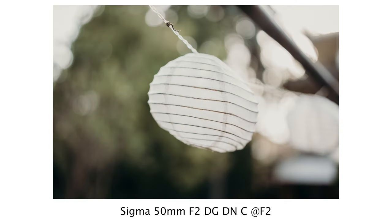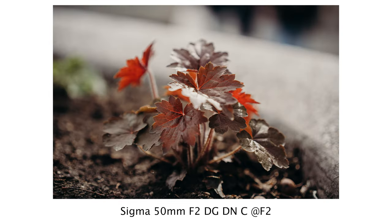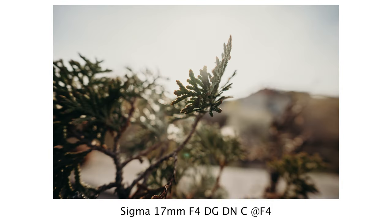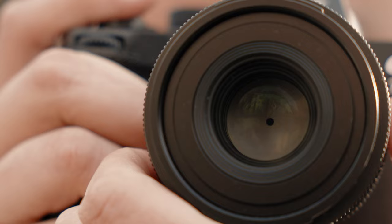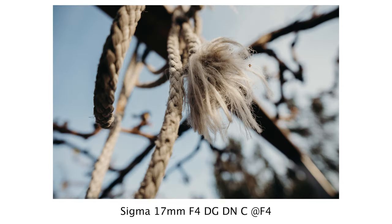The 50mm lens has a close focusing distance of 45 centimeters which allows us to get quite close to the subject, but I wouldn't consider it ideal for macro photography. Unlike the 17mm lens which has a close focusing distance of only 12 centimeters — with it we can create macro-like images and get a very interesting perspective when shooting this close. Not to mention that even the f4 aperture can provide beautiful background blur when we want to isolate our subject. It's also worth mentioning that the 50mm lens has a 9-blade aperture while the 17mm has a 7-blade aperture. Of course f4 is not the strongest in terms of background blur, but if we are close enough to the subject we can still separate it nicely from the background.